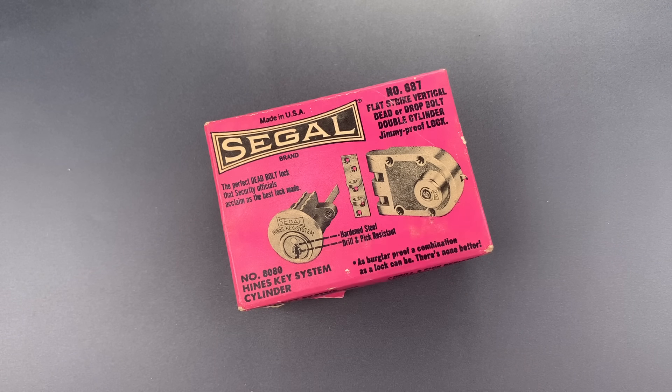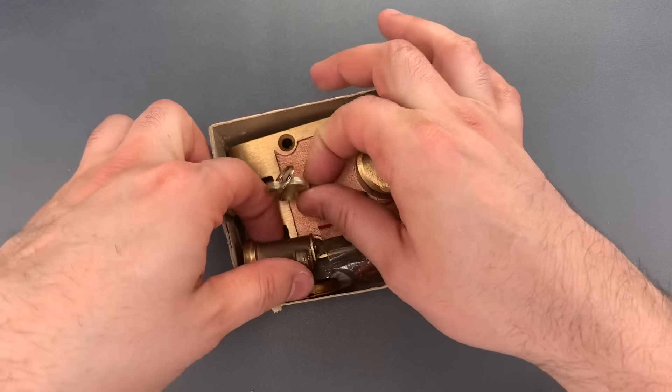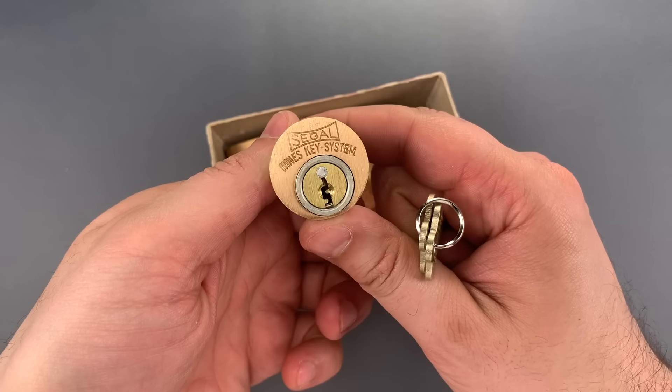It's the Heinz Key System which Seagull put into a variety of their products starting in the late 1960s. This cylinder was sold as part of a so-called Jimmy Proof interlocking deadbolt system.